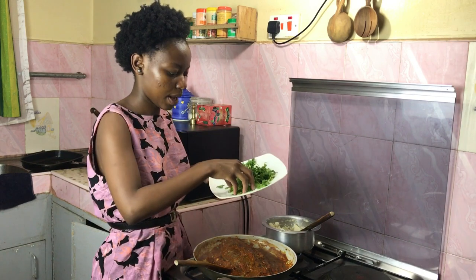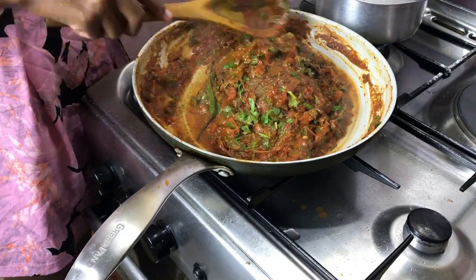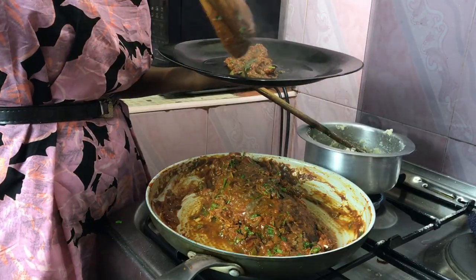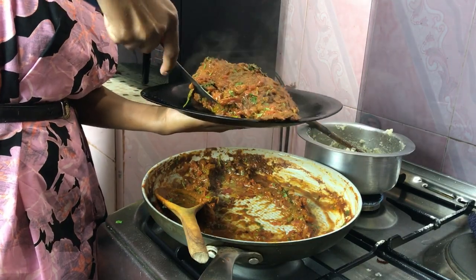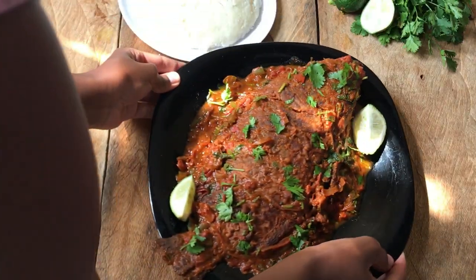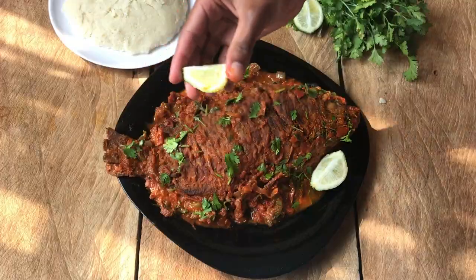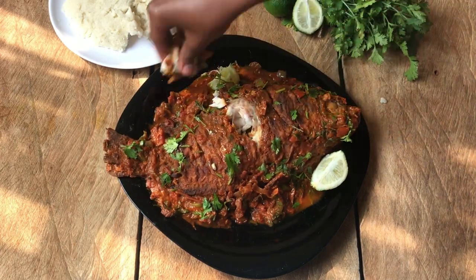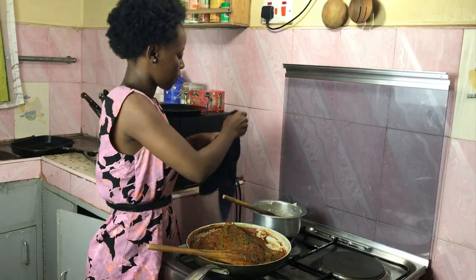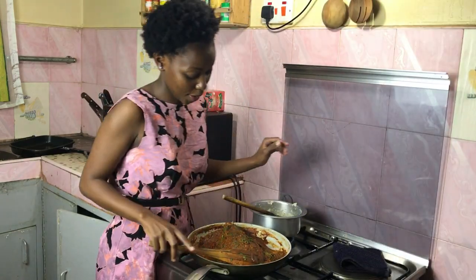I'm going to finish off with some dania. We've come to the end of this video and I'm very happy with how this fish has come out.